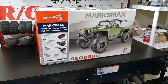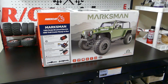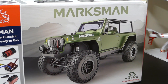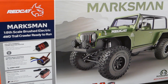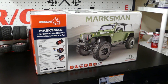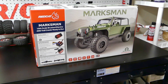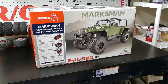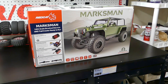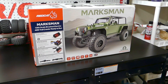Hey, what's up everybody? Welcome back to RC Insiders. I'm super stoked today guys because guess what? It finally landed. It is the Red Cat Racing Marksman. This is the new 1/8 scale crawler that everybody's been waiting for — me included, especially me. I always have loved the value that you get with Red Cat and this Marksman looks like it's going to be another winner. We're going to do a quick unboxing today for a first look. I haven't taken it out of the box yet.